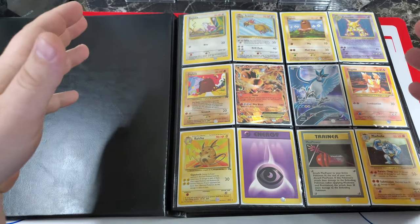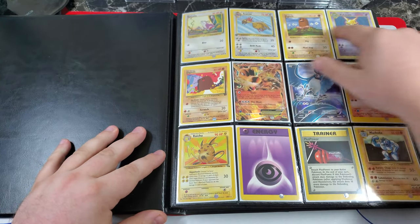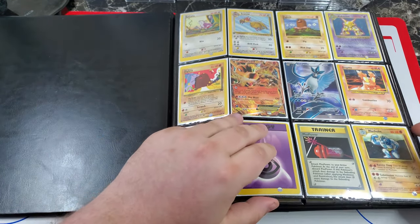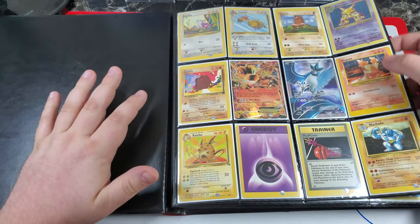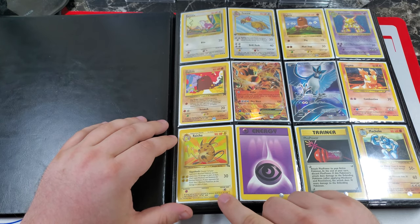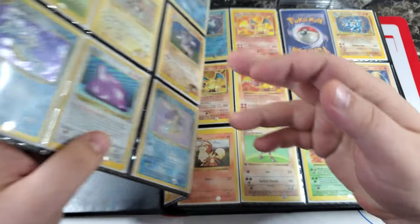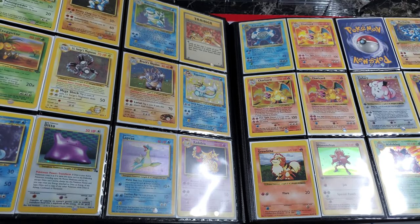I want to show it to you before I discuss a few things I'm going to do with it — I'll talk about that later. These are all off-center cards. This camera setup is new and it's kind of hard with lights on both sides to get the angle right, so bear with me. We'll take a little bit more time to explain everything. We have a shadowless Alakazam up here — this is the 1992 print run — and pretty much everything here is shifted either top to bottom or left to right, which is pretty cool.